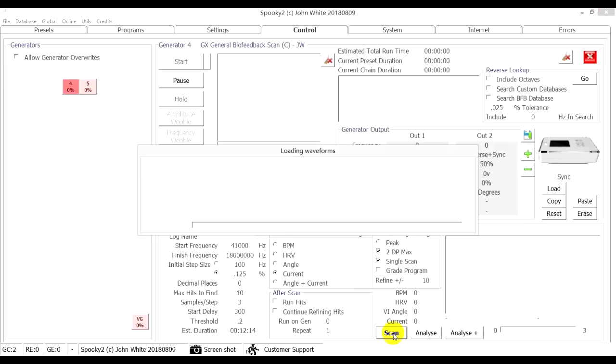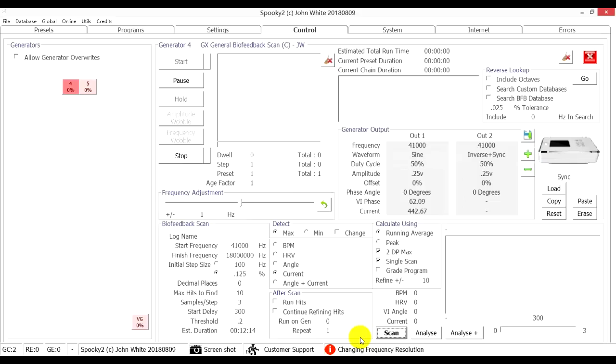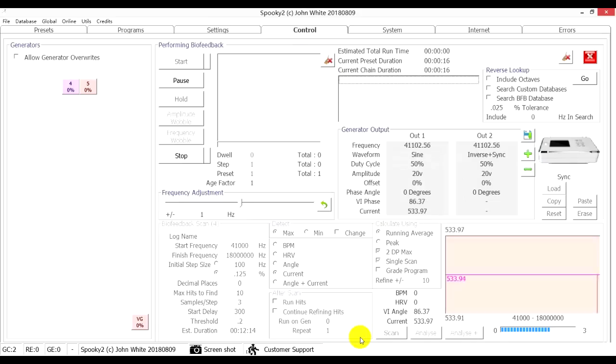Then click the Scan button to start the scan. The scan frequency range covers all frequencies ever discovered by real life, including the very high frequencies previously beyond reach of lesser machines.